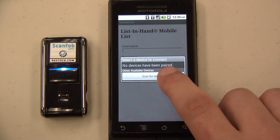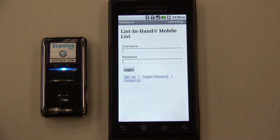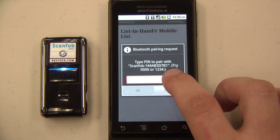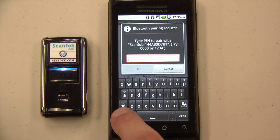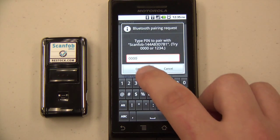We will scan for available devices to find the ScanFob. When it appears, tap to select it. A Bluetooth pairing request appears in the middle of the screen. If it does not appear, check the notification area for a Bluetooth pairing request. Enter the PIN code of 0000 for the ScanFob.